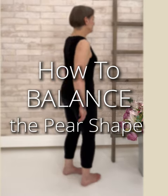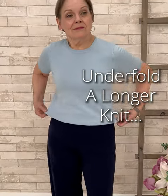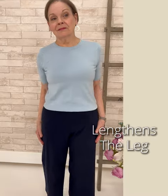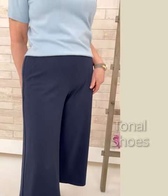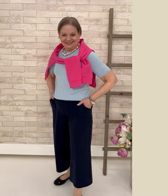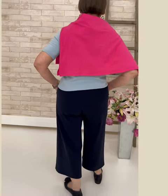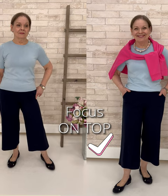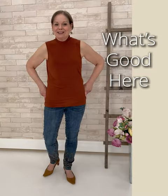To balance the pear shape, we're going to start with color blocking — a softer, lighter, brighter color on top. We're going to tuck in the top as our starting point, and then, as you see, we're lengthening the leg because we've used a darker, receding color on the bottom with tonal shoes to work with the pant. Now we're broadening the shoulder line with a sweater — a lovely technique that frames the face and adds volume exactly where we want it, over the shoulder.